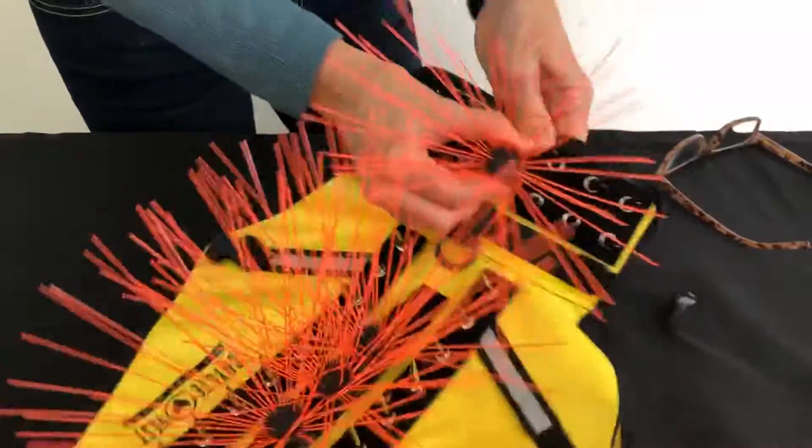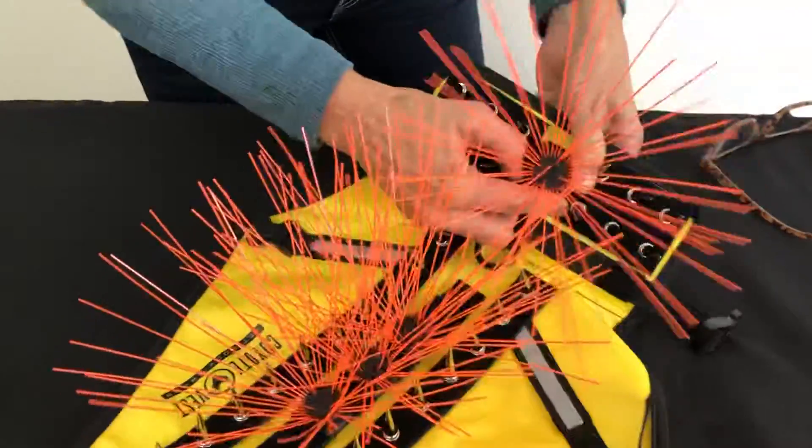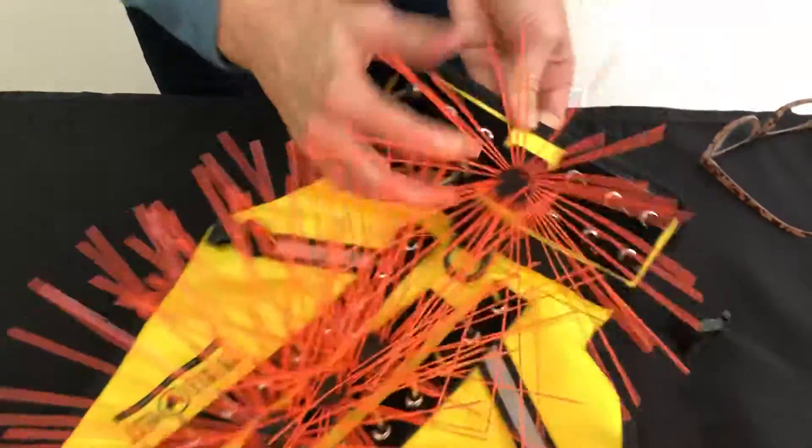I am shoving it and pushing it and I cannot get it off. So make sure everything is adhered and that the two-inch strip is underneath the spikes.